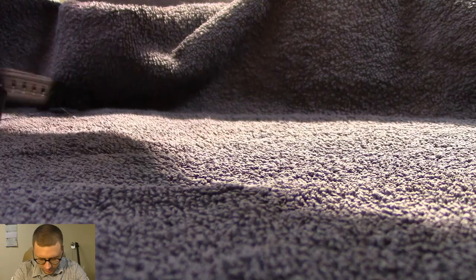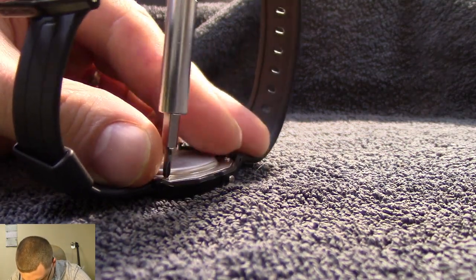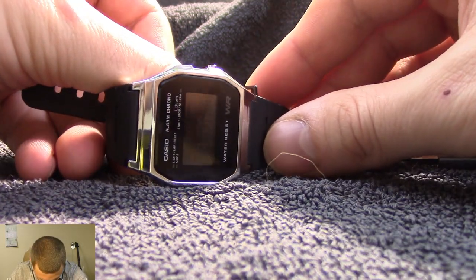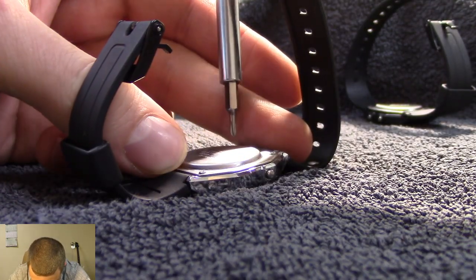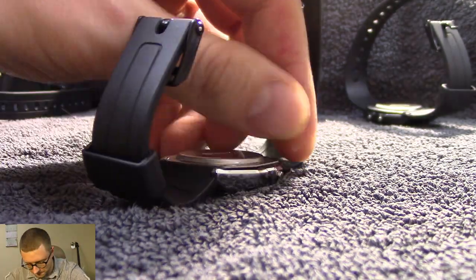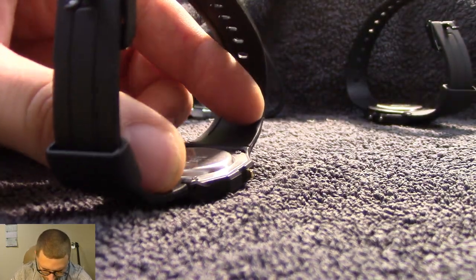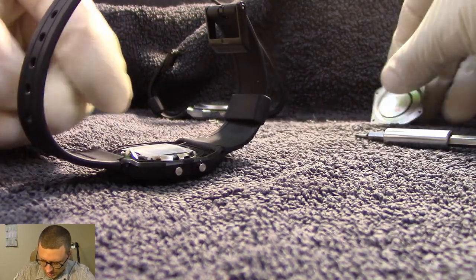Let's start with the blue one — the original F91W. I'm gonna unscrew all the backs first to save some time. Now let's take this black beauty — okay, let's put on the gloves. I don't want to leave any fingerprints on the inside of the watch, so I'm gonna protect them.